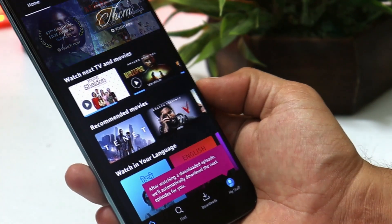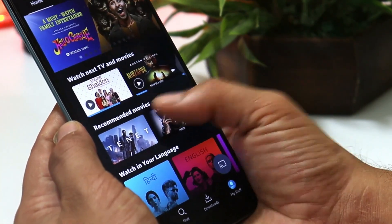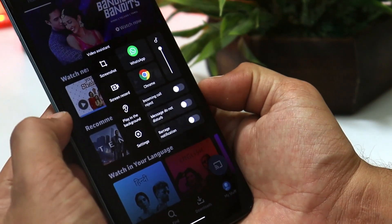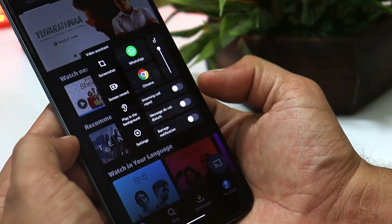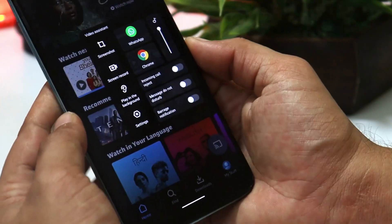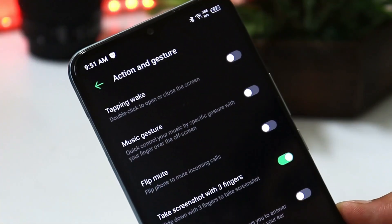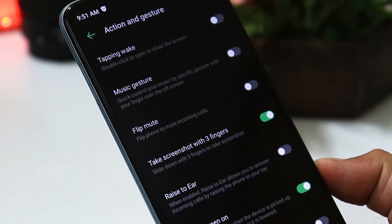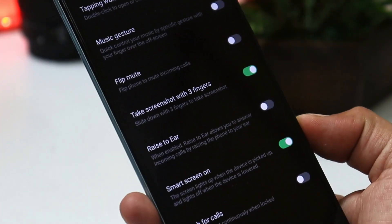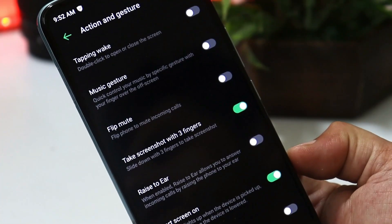Another feature I personally liked is Video Assistant. While using any OTT app like Prime Video, you just swipe and hold to open Video Assistant, from where you can take screenshots, record your shows, play in the background, reject incoming calls, enable Do Not Disturb, and access WhatsApp. You also get smart gestures like tap to wake, music gestures, flip to mute, three-finger screenshot, and raise to ear to take calls.